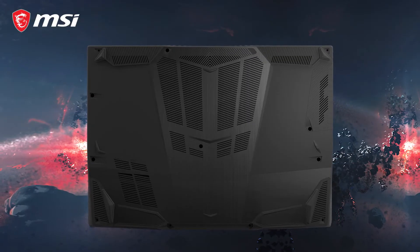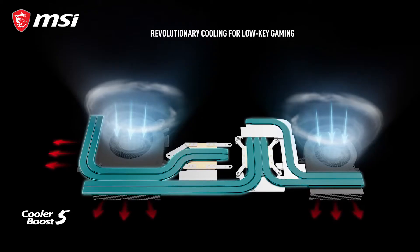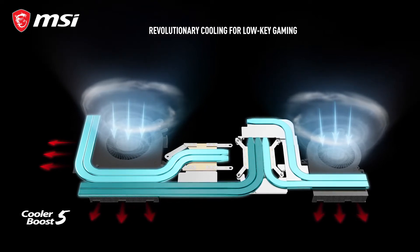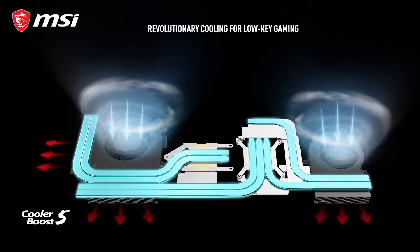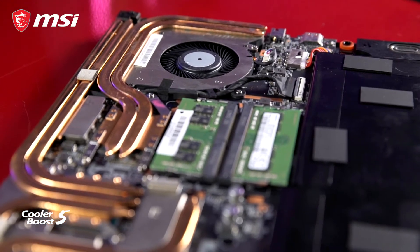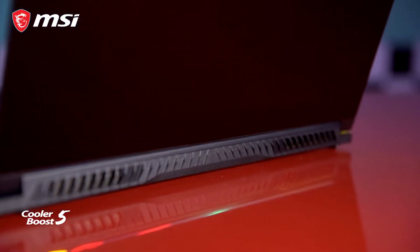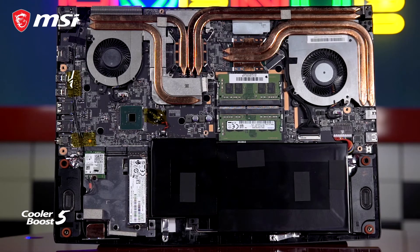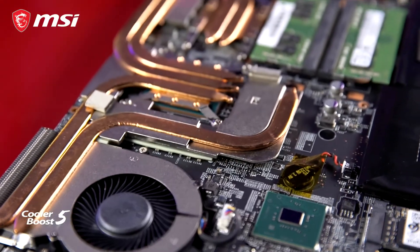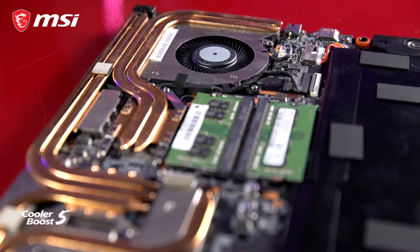The bottom case of the GF65 Thin is actually stylish. Cooler Boost 5 is equipped with six heat pipes — two for GPU cooling, two for CPU cooling, and the last two act as a bridge in between. The cooling configuration is considered premium within this price range. There are two fans, one big and one small. The larger fan is for CPU cooling, with two air outlets located on the side and back of the notebook. The smaller fan is for GPU cooling, with one air vent to the back of the notebook.